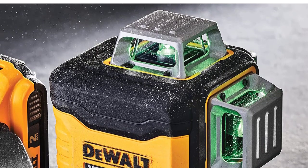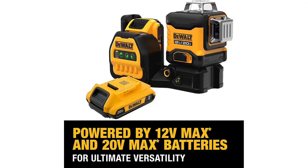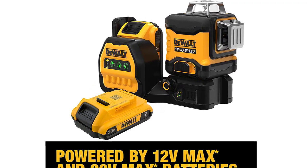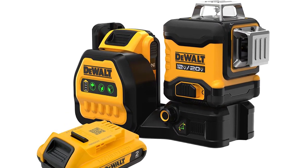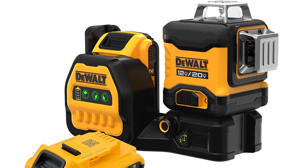Integrated magnetic pivoting base with 1/4-inch-20 and 5/8-inch-11 thread for use with a tripod, sold separately. Debris and water-resistant with IP54 rating. Jobsite durability: over-molded case and IP54 rating for dust and splash protection applies to the tool, not the battery or charger. Laser class 2.